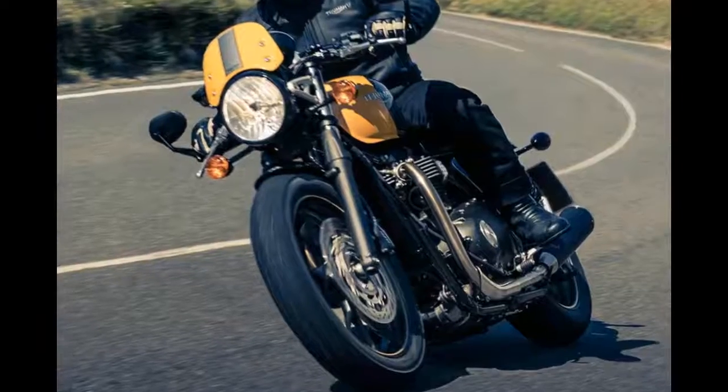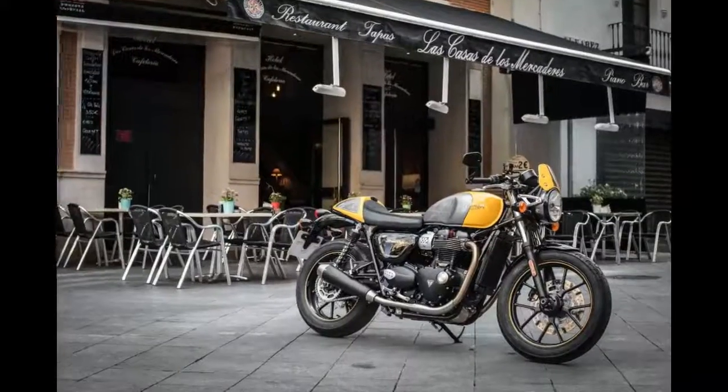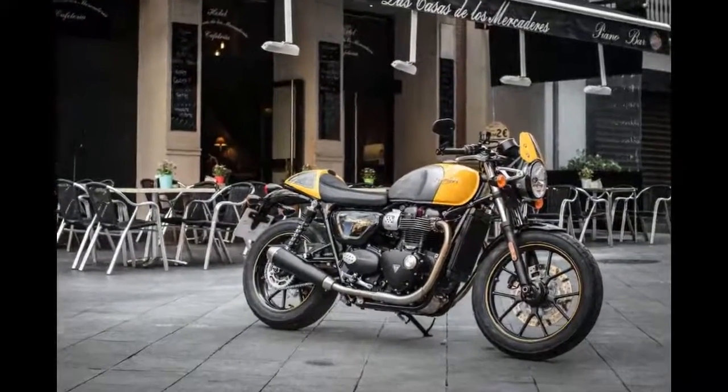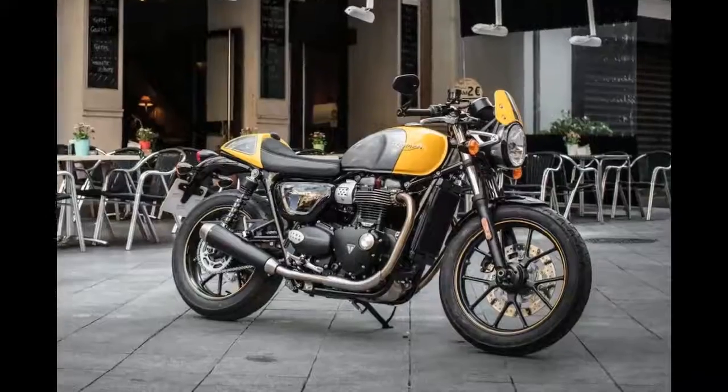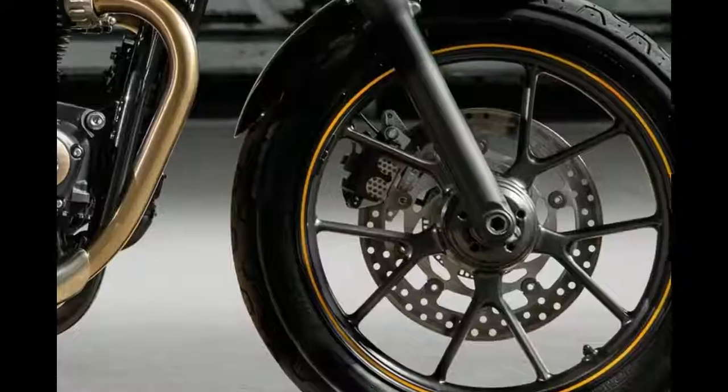After a day riding the curves in Spain, the Cup does start to feel a little soft. Eventually you overcome the brakes and suspension, but only if you push hard. Those twin calipers at the front are the weakest part of the bike and could do with an upgrade.